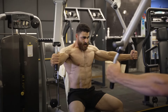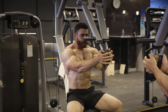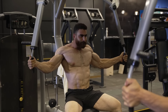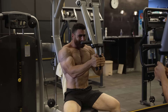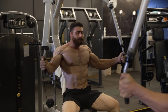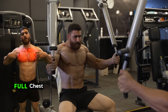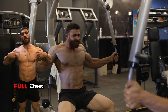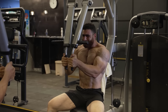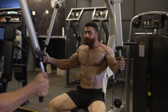Exercise 2 is the lever seated fly, the pec deck machine, which targets the entire chest muscles. Do 3 sets, 8 to 12 reps. The rest period is 60 seconds. It targets and isolates the chest muscles, especially the inner and middle areas. It helps build strength and muscle mass, improves overall development and definition of the chest, and allows for focused training. It can be a useful alternative or supplement to traditional chest presses.